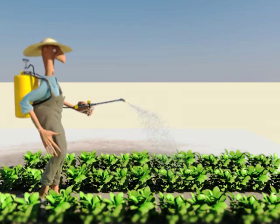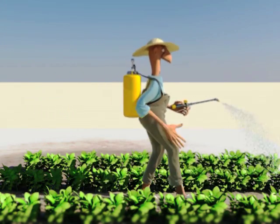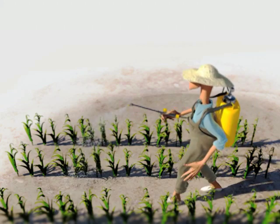The content of a knapsack sprayer with 15 liters of filtrate should cover an approximate area of 400 square meters of cultivar.